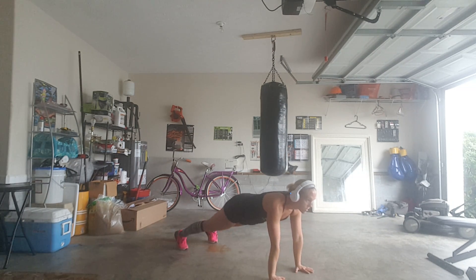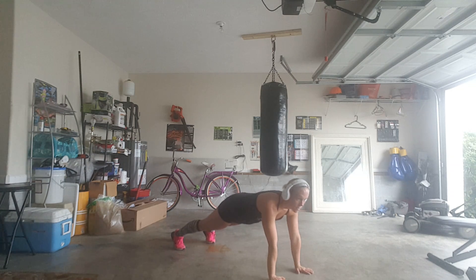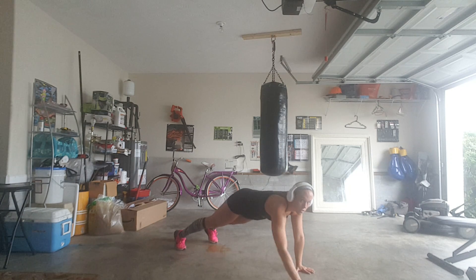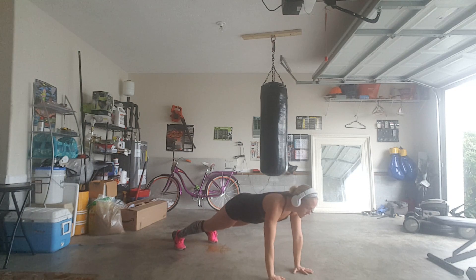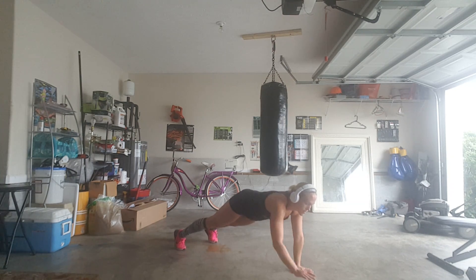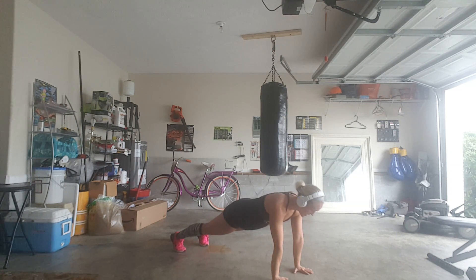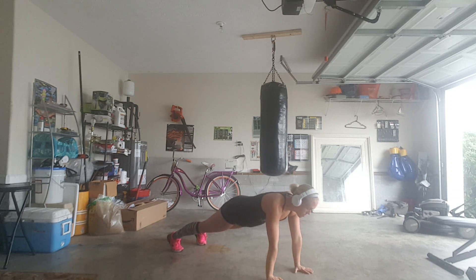Right foot. Left foot, left foot, right foot. Left hand. Left foot, left foot. Left foot, right hand. Left hand. Right hand. Right hand. Right foot. Left foot. Right hand. Left foot. Left hand, right foot, left foot, right hand, right hand.